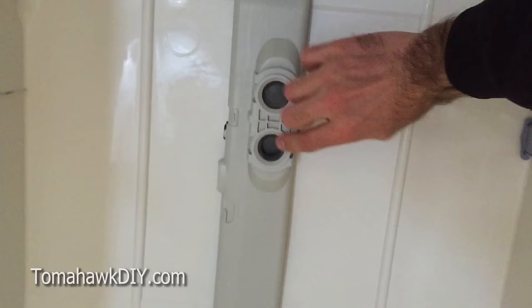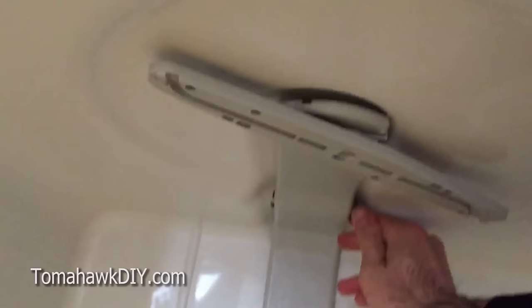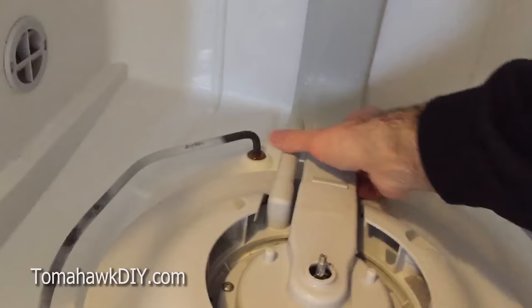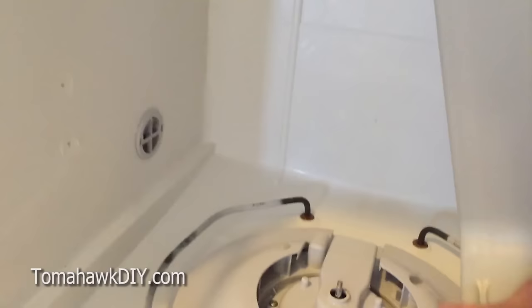To get this piece out, there are some clips — one right back here, one there, and one up here on the top. We're going to release those clips, and that's going to allow it to slide out from the back here.